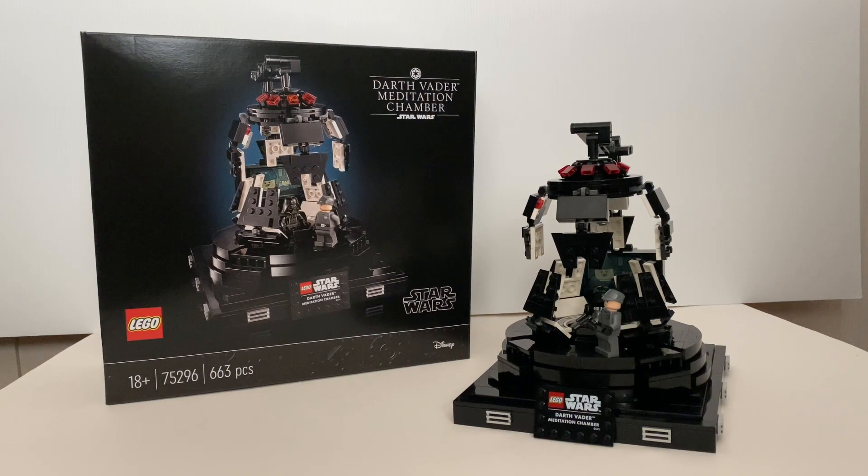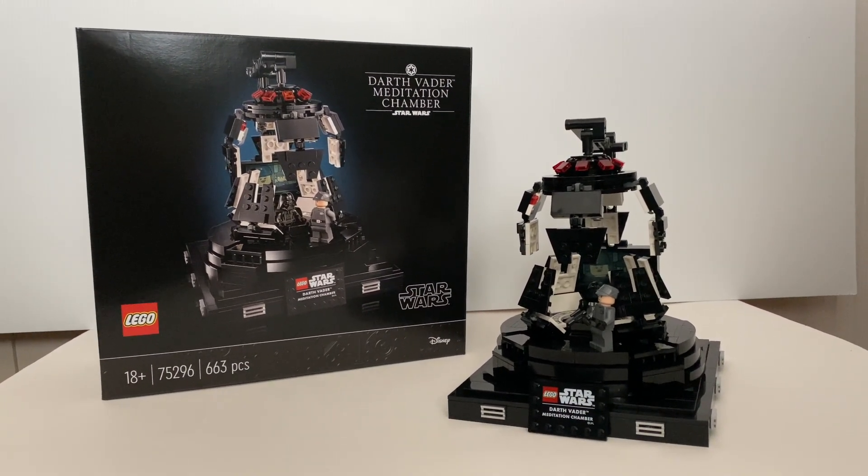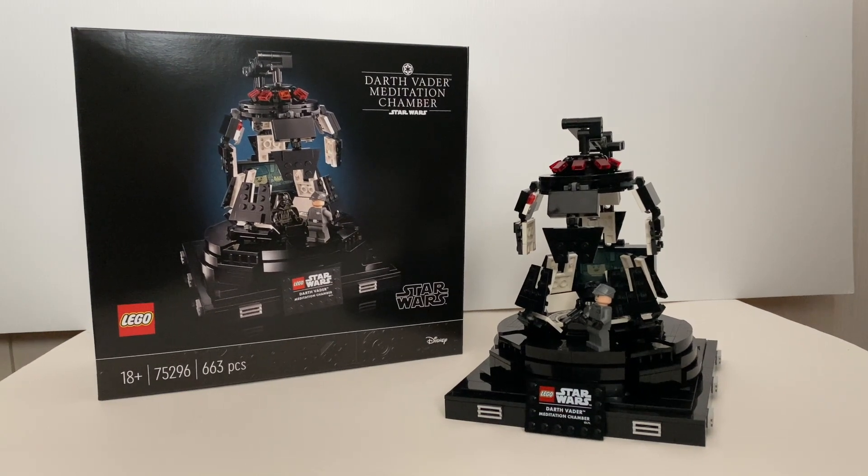Hello everyone, welcome to Fatty Pace Reviews. Today we're going to take a look at this latest Lego Star Wars set, the Darth Vader Meditation Chamber.